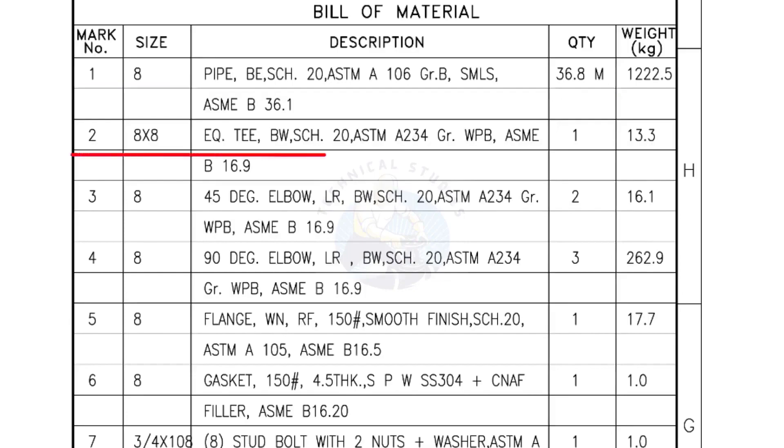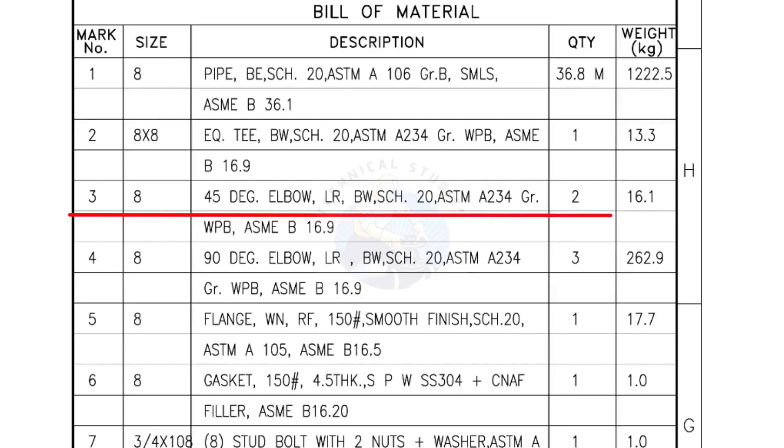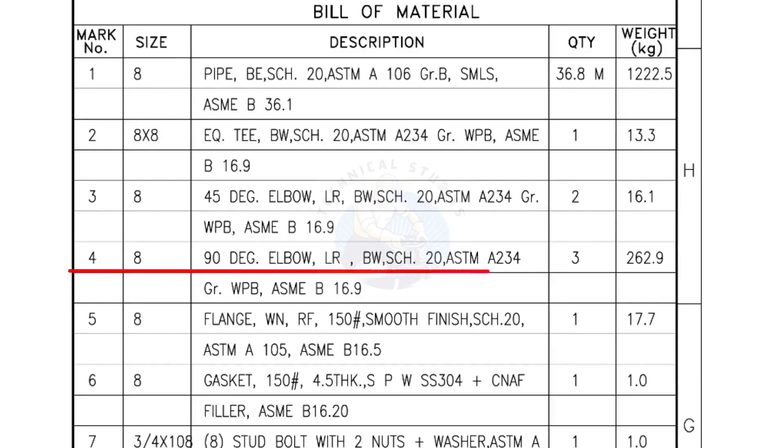Mark number 2: 8-inch by 8-inch equal tee, bevel end, schedule 20. Quantity: 1 number. Mark number 3 and Mark number 5: 8-inch 45-degree elbow, long radius, bevel end, schedule 20. Quantity: 2 numbers.